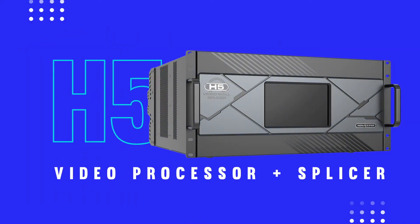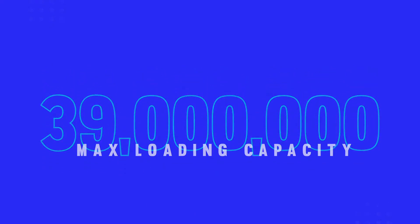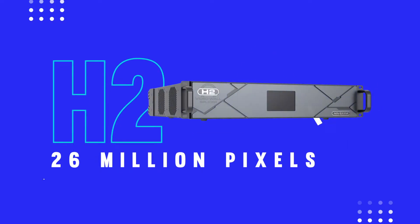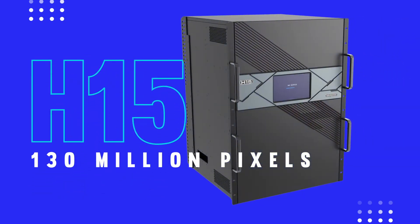Today we're looking at the H5, a 5-rack space unit with a control card, power supply, and user-installable expansion slots for up to 10 input cards, 3 output cards, and a card for input monitoring. The H5 has a loading capacity of 39 million pixels — that's 2,380 of our 500 by 500 millimeter 3.9 pixel pitch panels. Besides the H5, Novastar also offers several other configurations which support up to 130 million pixels.